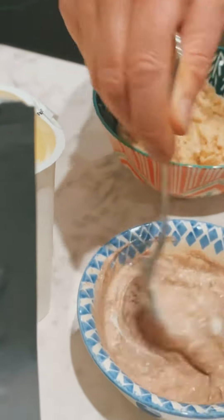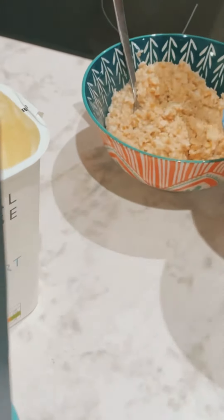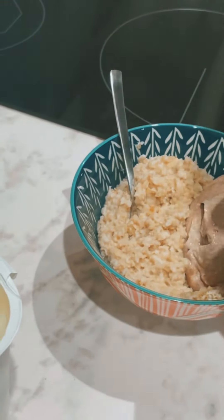Now you have a very high protein convenient snack. You've got probably about 32–33 grams of protein in total and about 30 grams of carbohydrates.